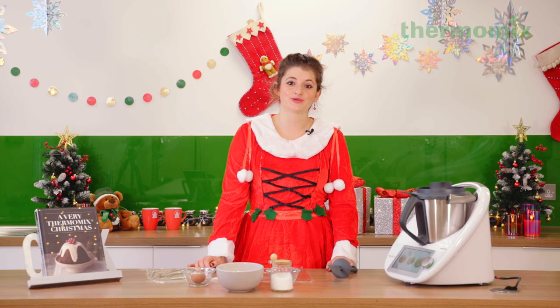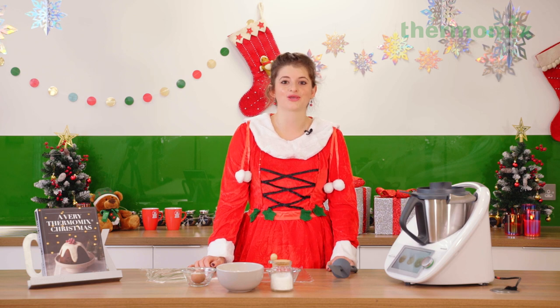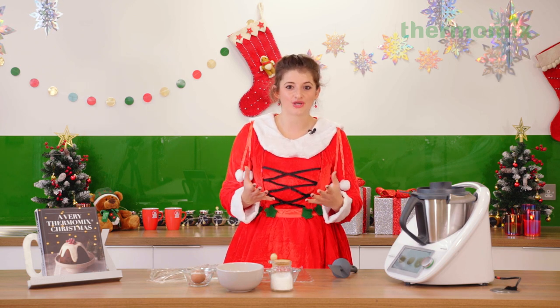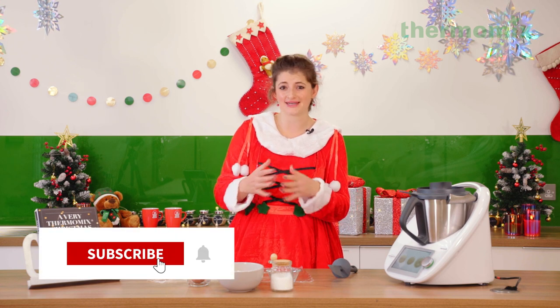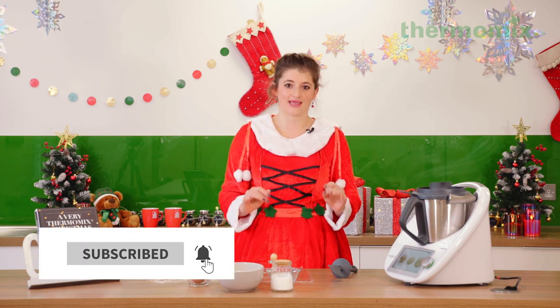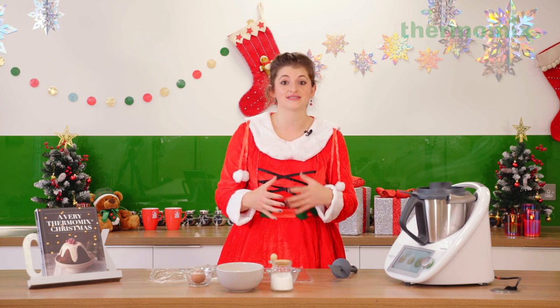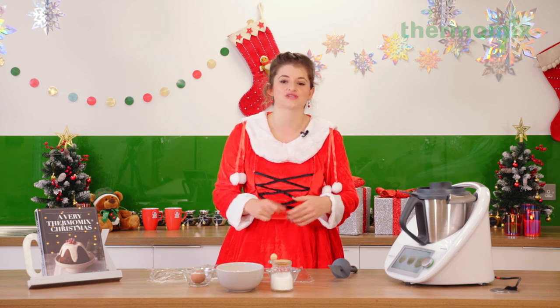Hi everyone! Today I'm going to be showing you how to make some show-stopping Christmas desserts. Now, I don't know about you, but Christmas pudding — the sort of classic one with brandy sauce — not really for me. So I like to find creative ways to get those Christmassy pudding flavors into a dessert without eating the Christmas pudding itself.